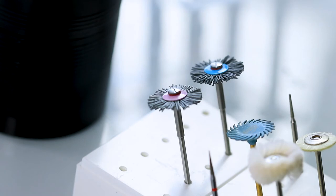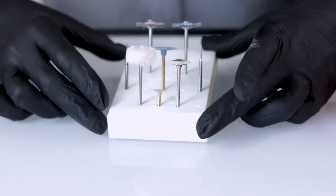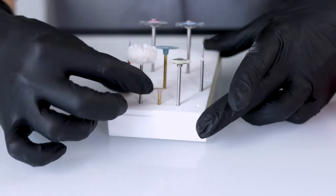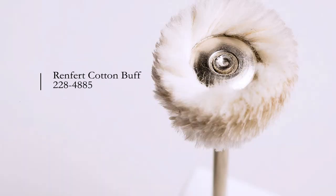A couple different tools we're going to use for polishing: we've got some fine diamonds, some bristle brushes, and a cotton buff. The cotton buff is the main one I'm going to use to really get a nice soft shine. You don't need to use something super aggressive.